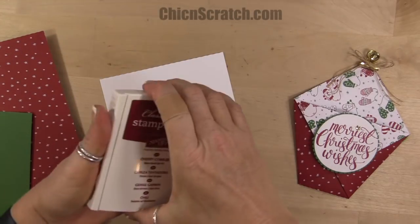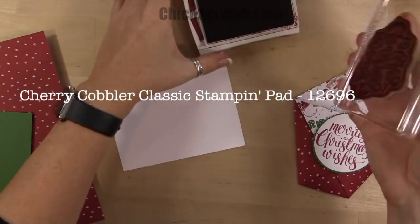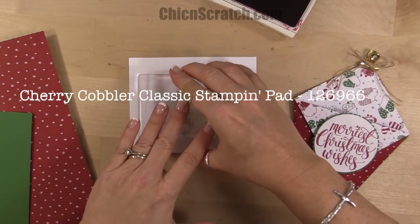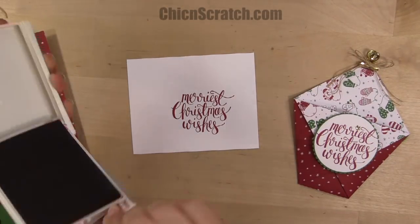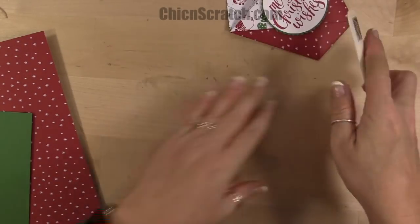The first thing we'll do is go ahead and stamp our image so we can give it a chance to dry. Cherry Cobbler ink. We'll set that aside now.